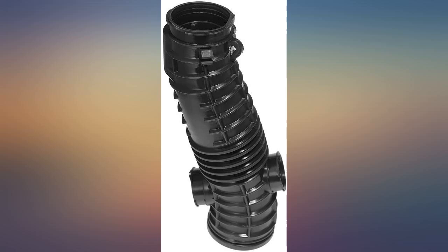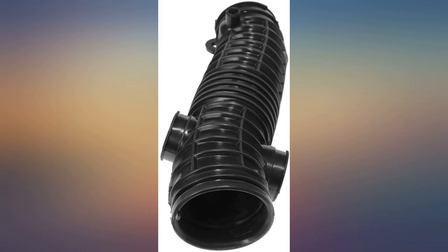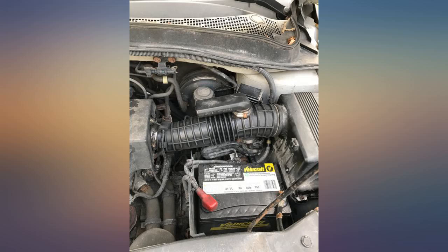Part fit exactly as they said it would. I was able to change the part out in minutes. 2800 Pilot.